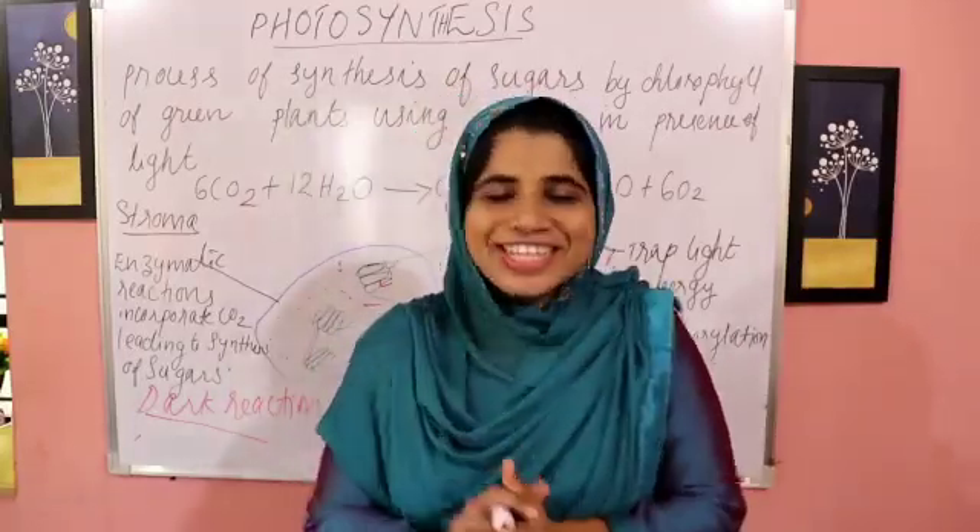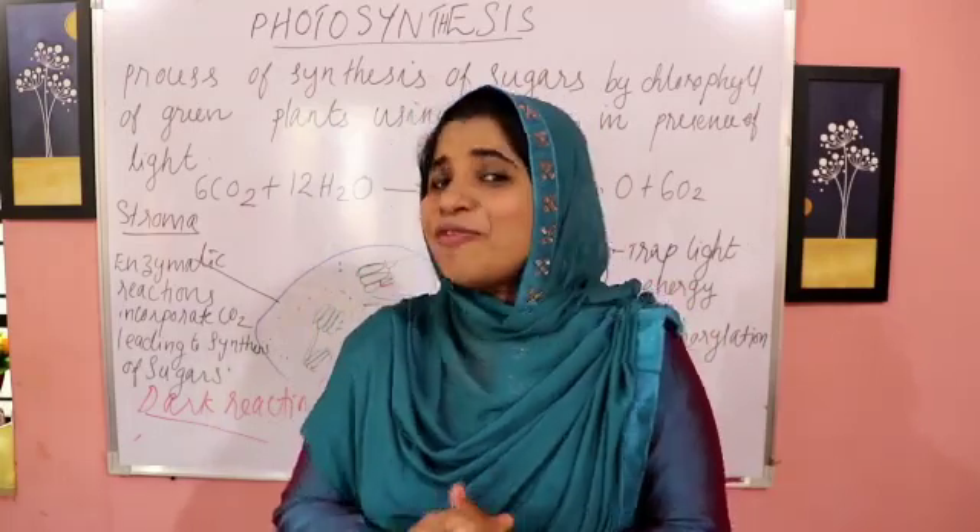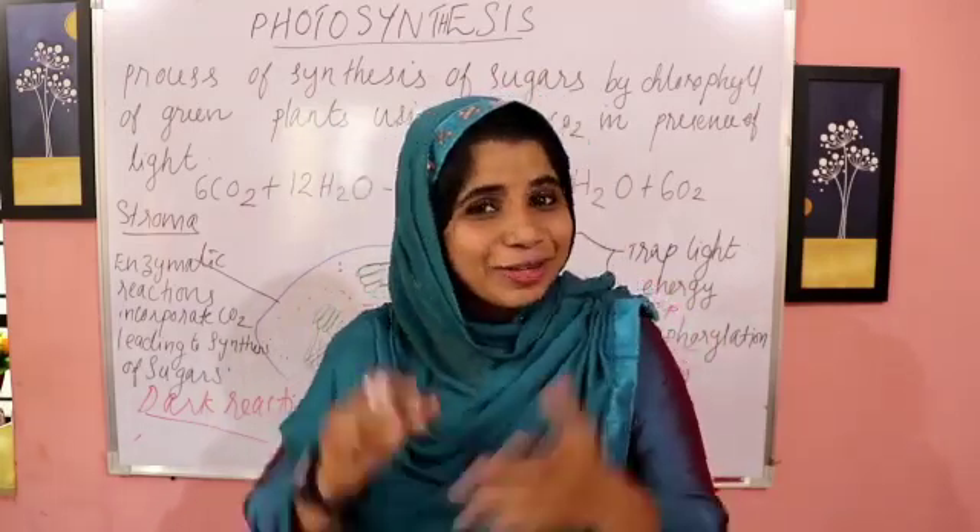Welcome back to Easy Botany, Tasty Botany. The practical exam is very easy. This is how we use theory.